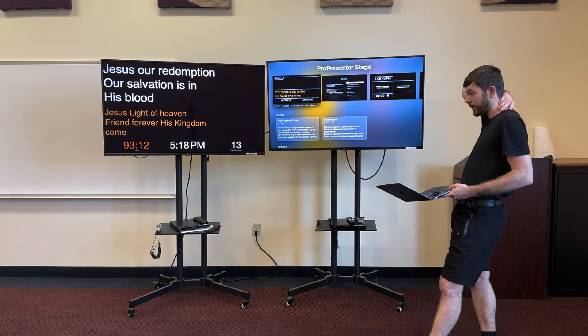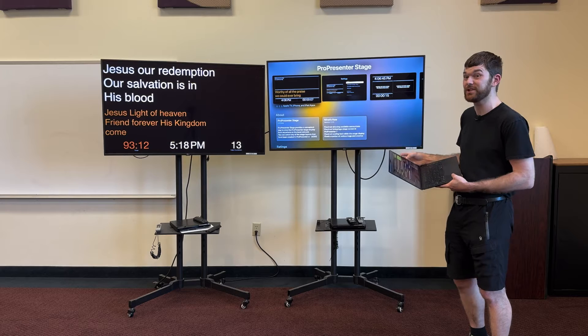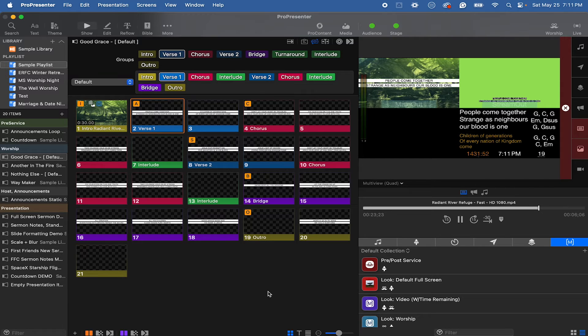You could actually run the stage display on both TVs, then build a stage display output in ProPresenter and use that as your primary display output. We can take our two Apple TVs, download the stage display app to both of them, lock one to show just the main output from ProPresenter, and have the second one show all the stage display layouts and changes as you go through your service.